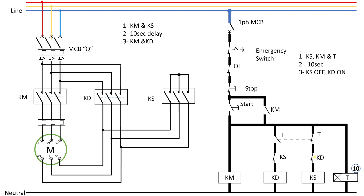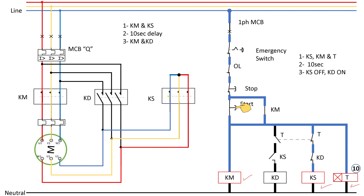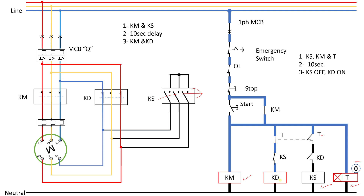Now let's close the MCB for the power circuit and the MCB for the control circuit and see this in action. Starting now — you can see the main contactor, star contactor, and timer are all energized. The motor is now running in star connection. After 10 seconds, notice the timer contacts open, the delta contact closes, and our delta contactor is energized. The motor is now running in delta at a much faster speed, and because the delta contactor is energized, the star contact is open.